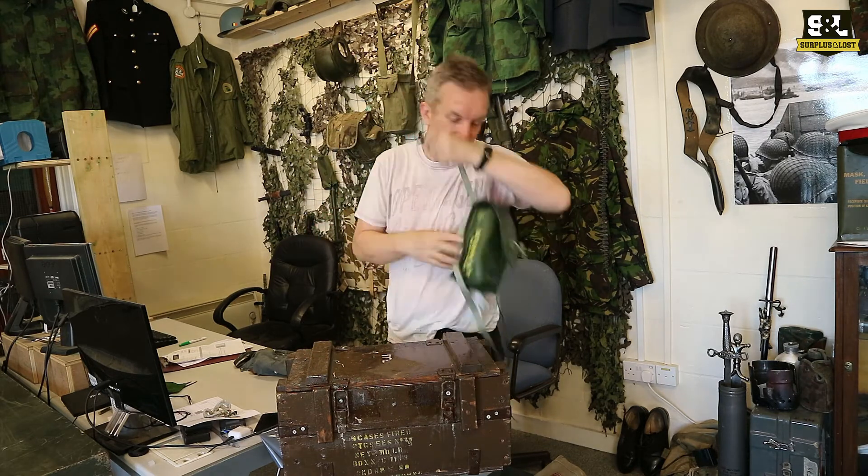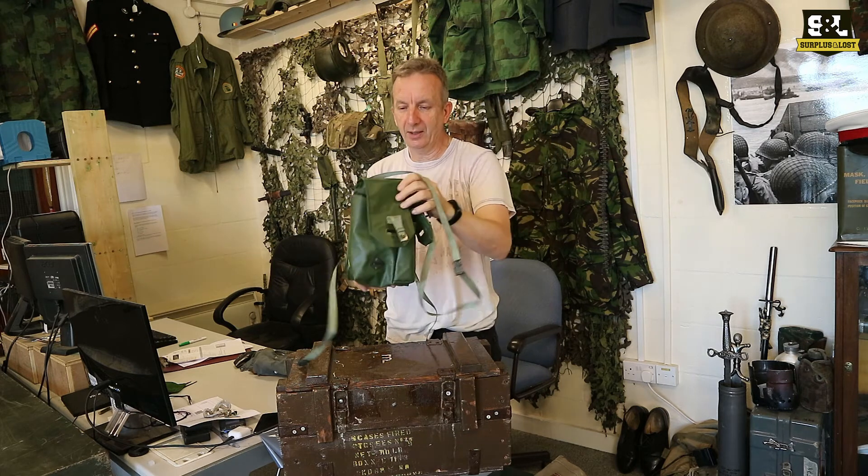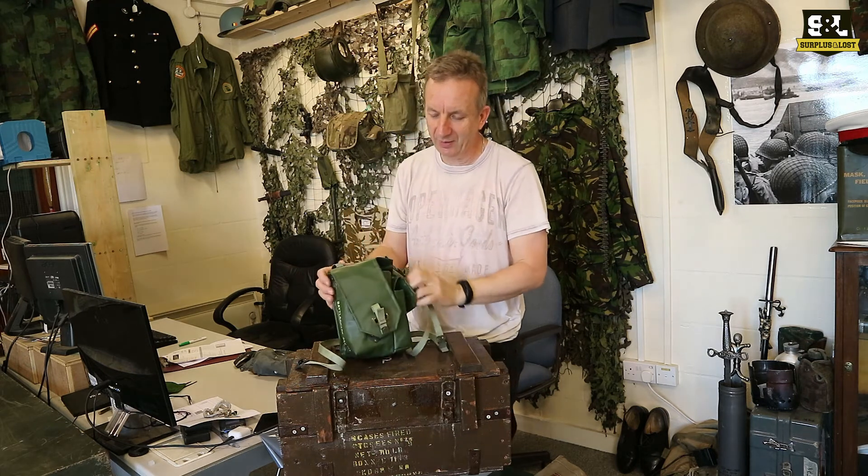It would work as a shoulder strap, it's just not a very thick one. So check those out on our website — Swedish useful bag.